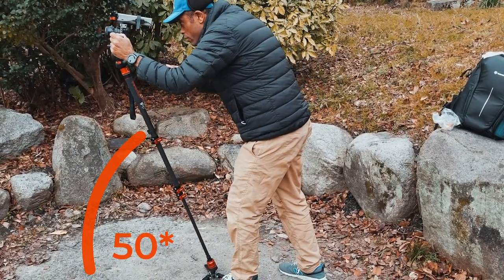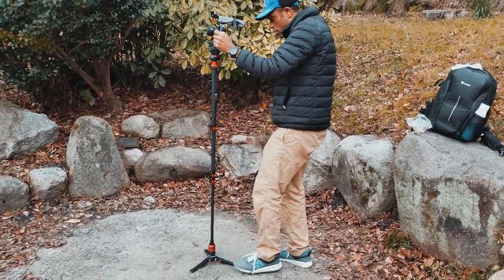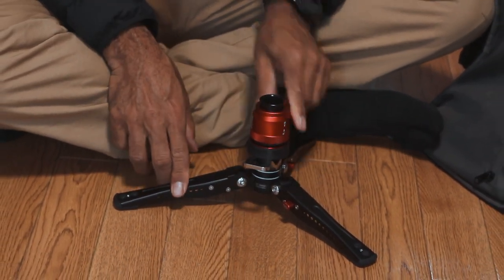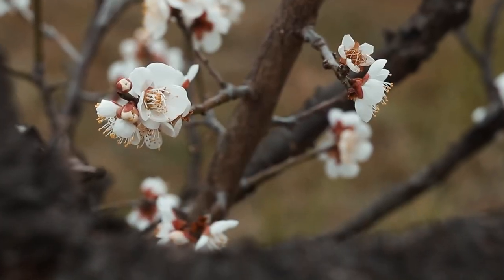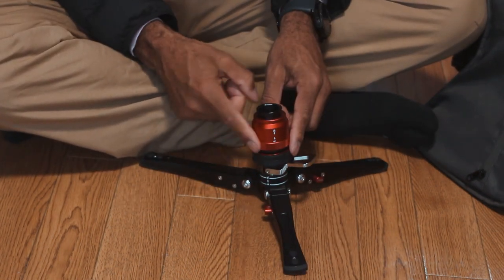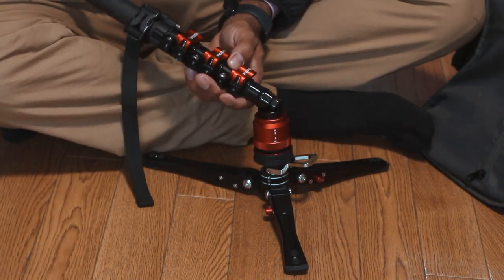I press it down with my foot and it allows me to move the head, so I'm able to do these little dolly-in or dolly-back or fake slide shots. Then when I'm done, I step on it again and boom, it locks back. Fantastic. So many times I just did the movement, boom, finish — then boom, lock it back.